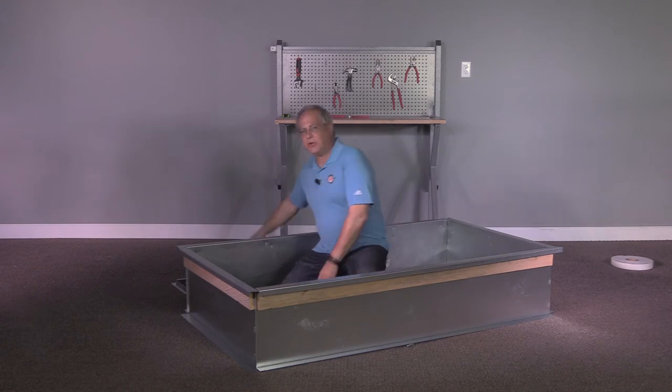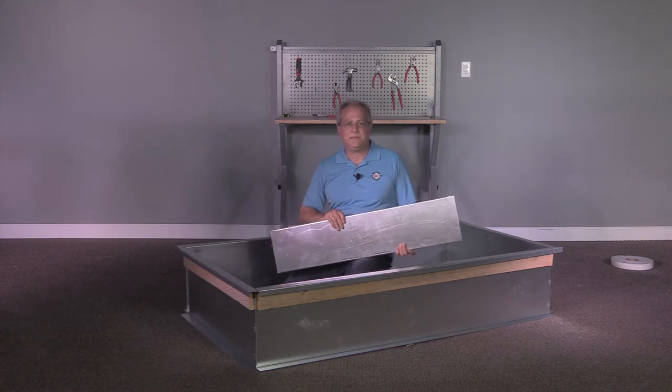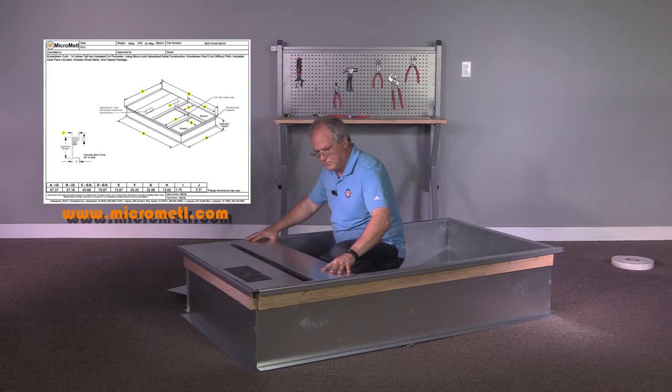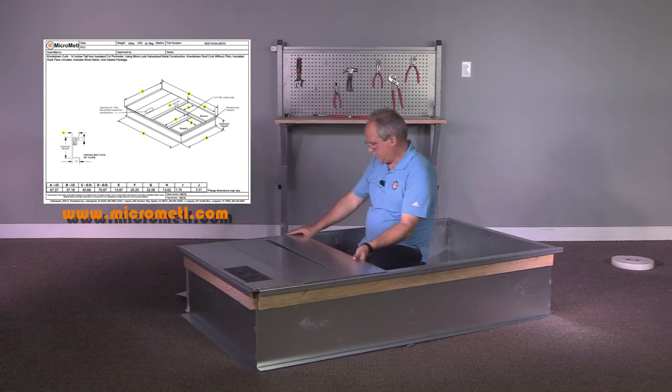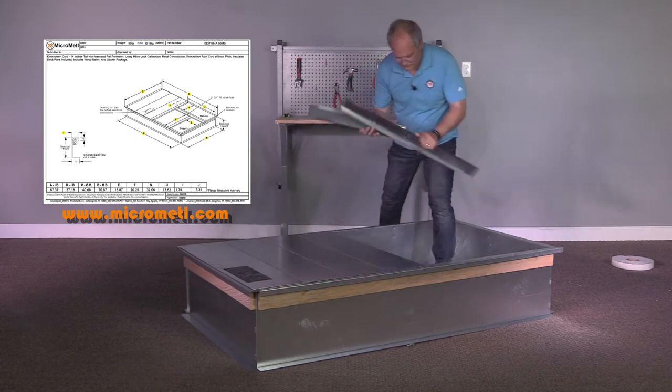This particular curb has deck pans, which is comprised of four pieces. For the purpose of this video, the orientation of the deck pans has been altered from its original placement. Always refer to the submittal of the product you are assembling.